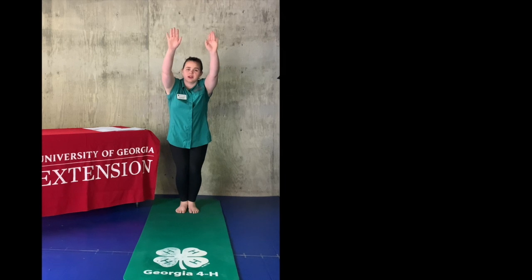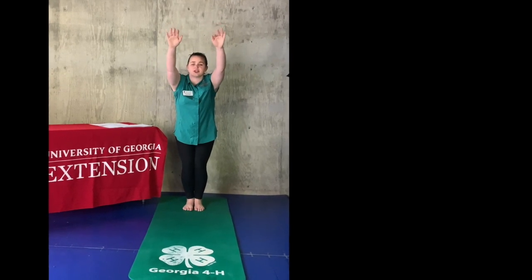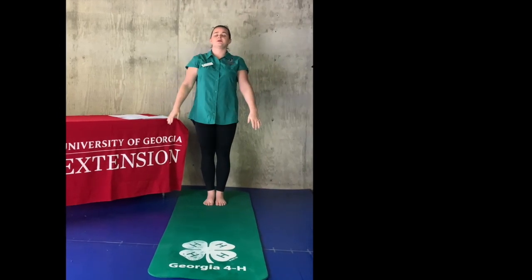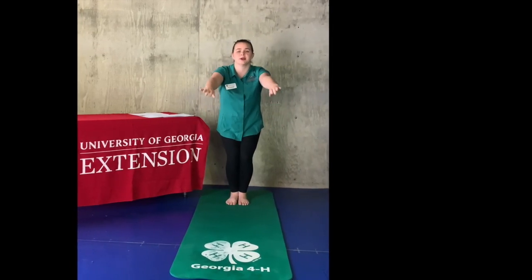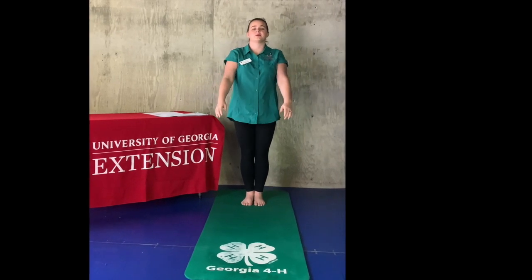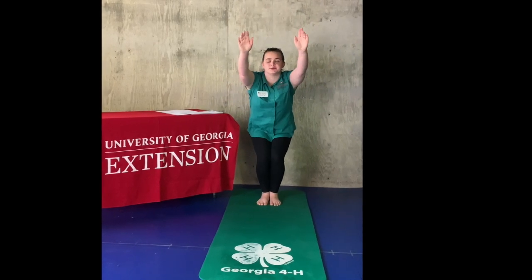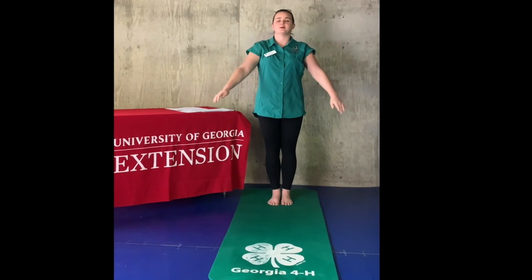Now from our mountain pose, we're going to sit back in a chair. You want your feet no wider than your shoulders, but they can be as close together to make it more challenging. Just sit and hold it in your chair. Come back to your mountain pose. Adjust your feet if you need to. Go back into the chair, and then come back to your mountain pose.